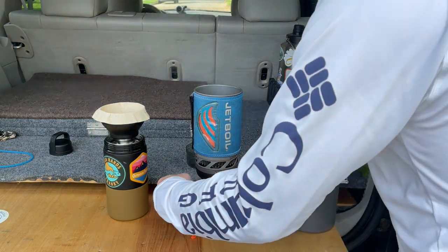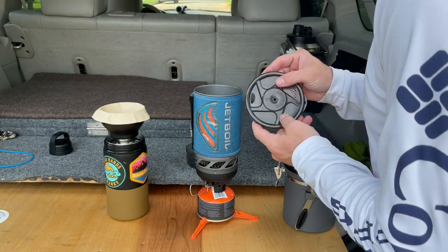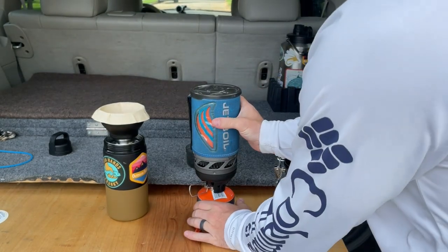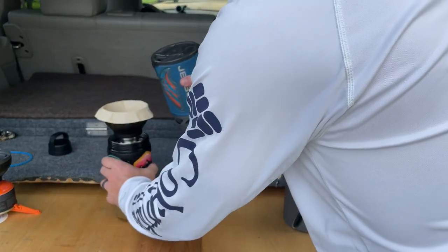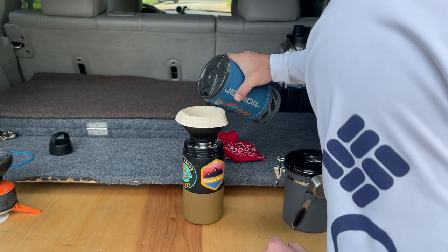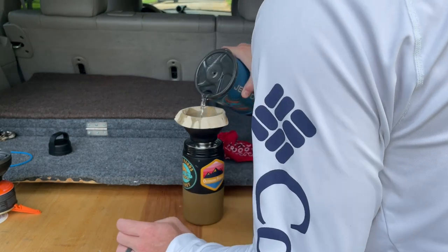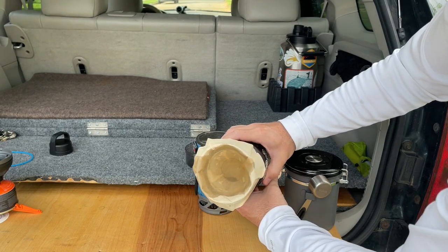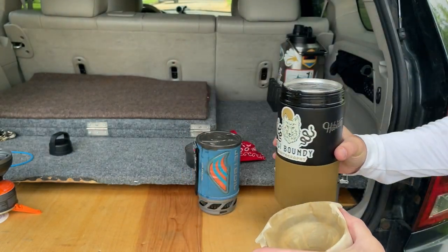Our water's at a boil. Go ahead and just cut off the flame. I actually like to use the pour spout on the jet boil — I think it gives me a little bit more control over where the water goes. So the first thing we'll do is just wet the filter with some of the water, kind of make sure that gets all around on the filter. And then what I'll do is pour out that water.